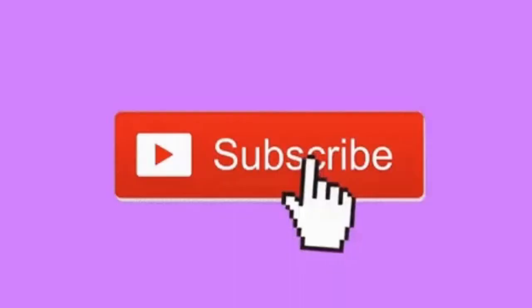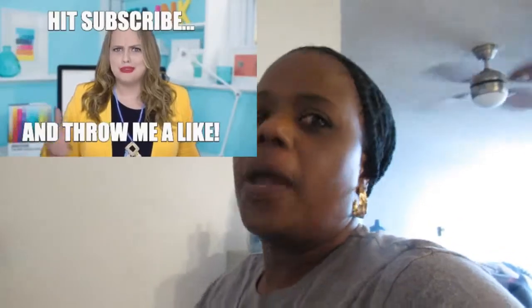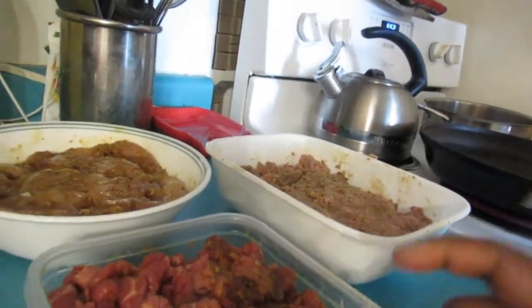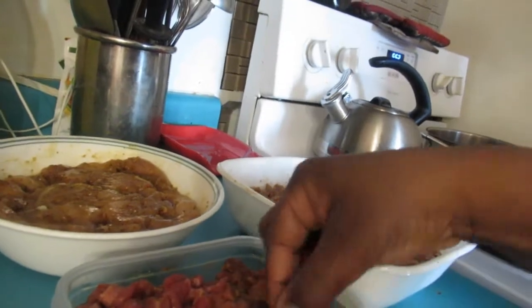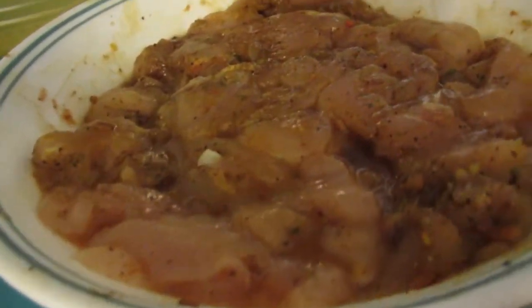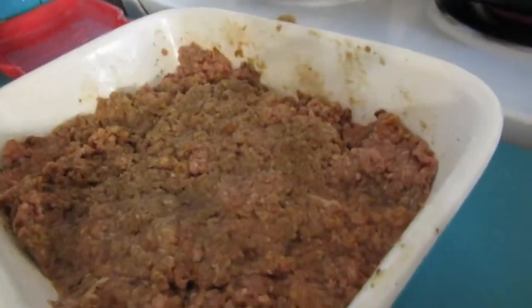Before I start, please remember to subscribe, hit the like button, and comment. Okay, so here we go for Taco Tuesday. Here is our beef — this is a fast fry beef cut up into little strips — and here's the chicken breast, also cut up into small thin strips, and your regular ground beef.